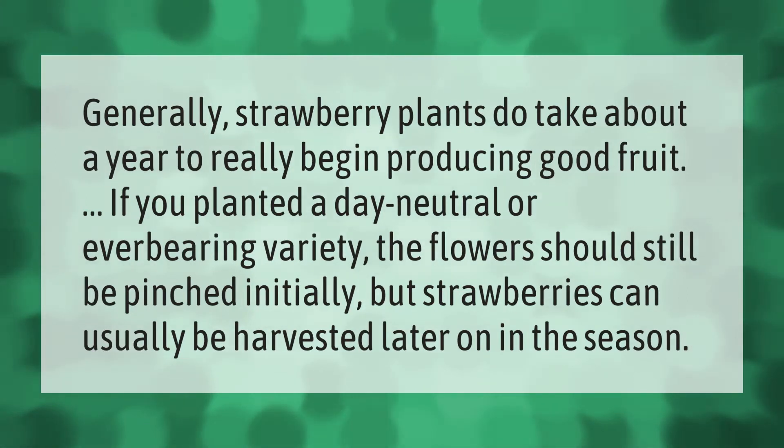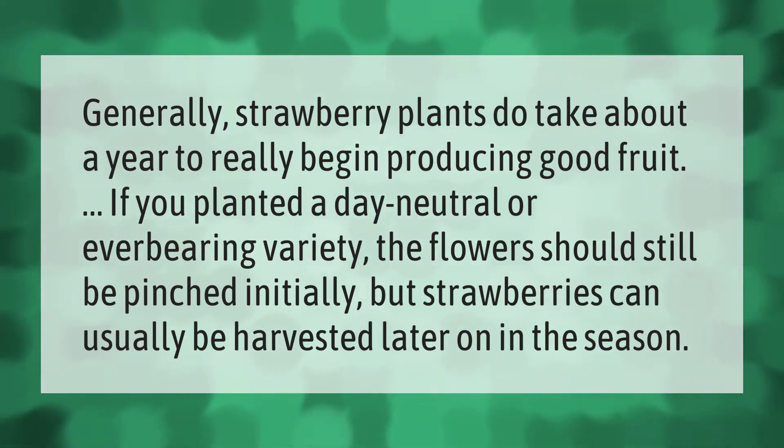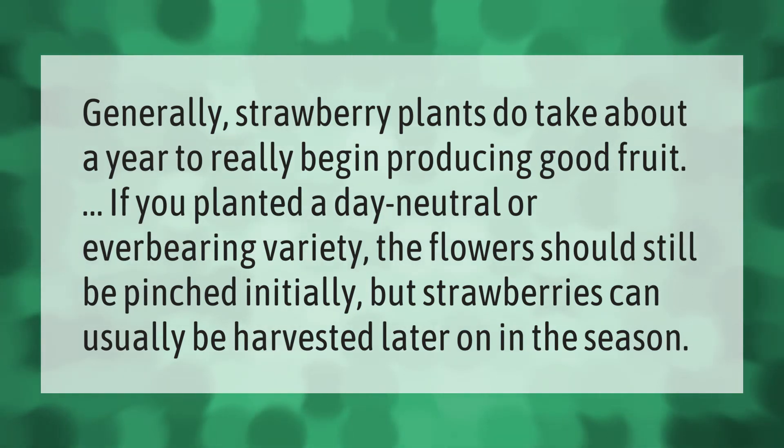Generally, strawberry plants take about a year to really begin producing good fruit. If you planted a day neutral or everbearing variety, the flowers should still be pinched initially, but strawberries can usually be harvested later on in the season.